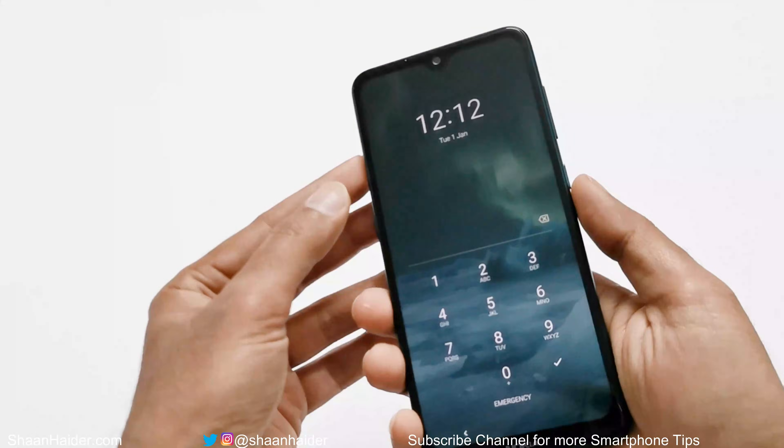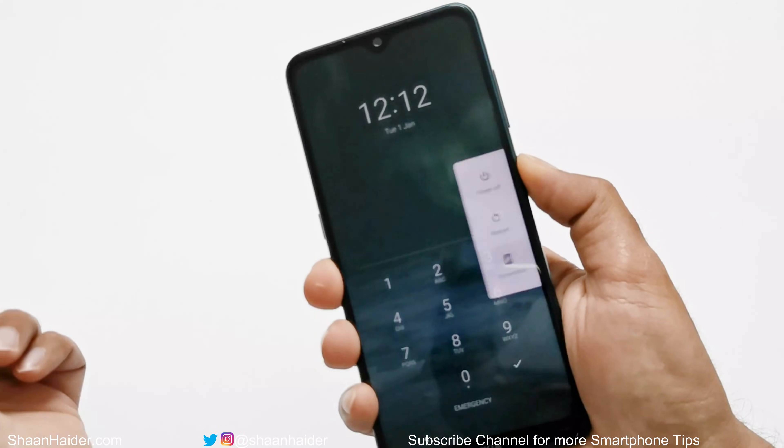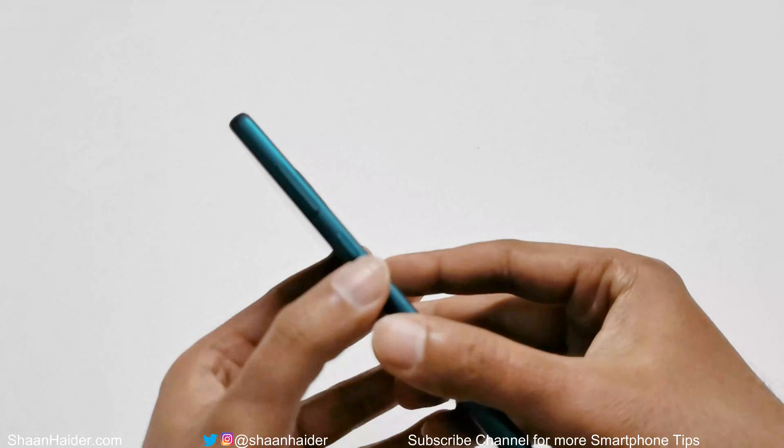Here is my Nokia 7.2 — we are at the lock screen. First of all, you have to shut down the device. Press and hold the power key, then tap on Power Off. The device will now shut down.